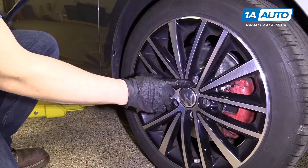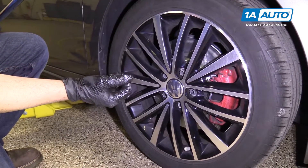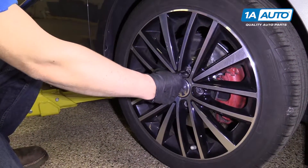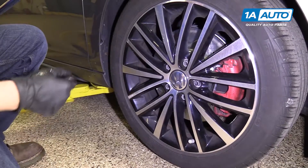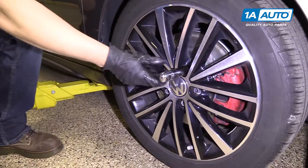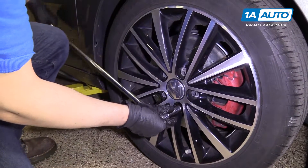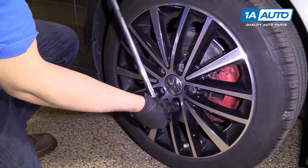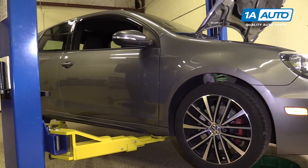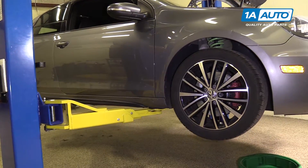We're going to pull the wheel off. These normally have caps over them, so on your vehicle you may have those. You're going to use a tool from the kit in the trunk — it's got a hook on it. You put it in the center of the cap and pull straight up. This vehicle does not have that, so we're just going to take them off. We'll use a 17 millimeter socket and a breaker bar to break them free. This is the passenger side of the vehicle. We're using a two-post lift to raise and lower the vehicle; at your house, you can use a jack and jack stands.